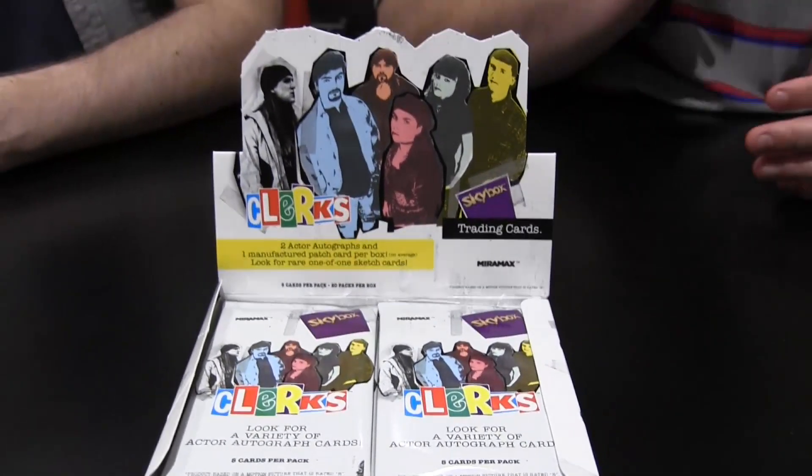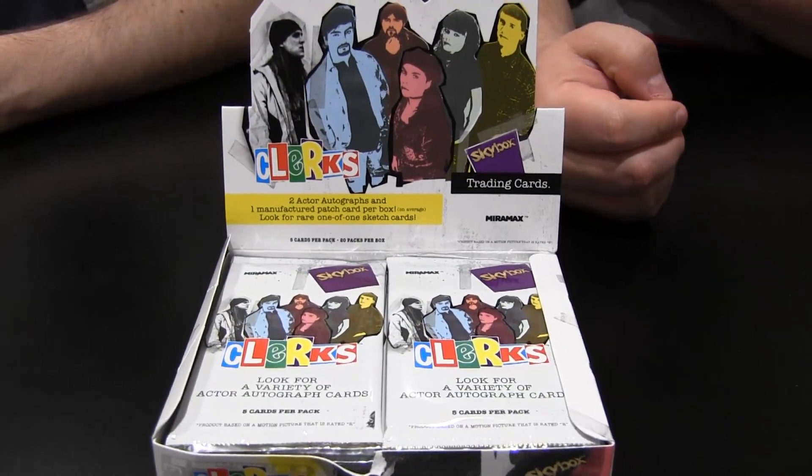We've had this conversation a little bit ago — we don't really know how we're going to go about talking about this product, just because of how vulgar Clerks is. We'll do our best, we'll go through it and whatever we get we'll talk about. So it's basically 24 packs, 5 cards a pack. The base set — I want to say maybe like 60. We'll find out but we'll just rip into it. It's been a while since I put this in the system so I'm a little foggy on the stuff.